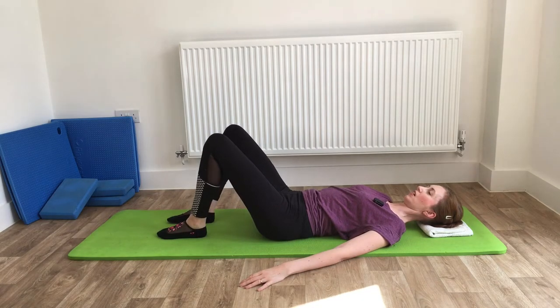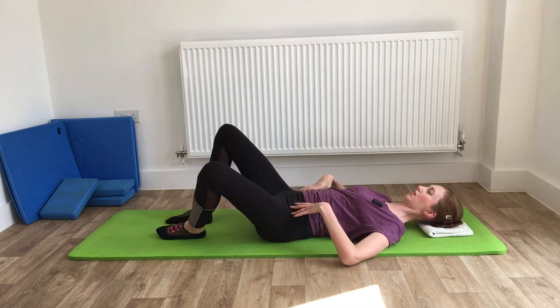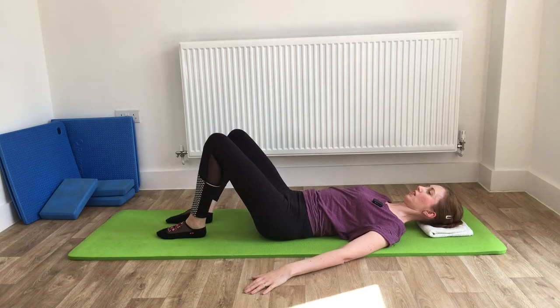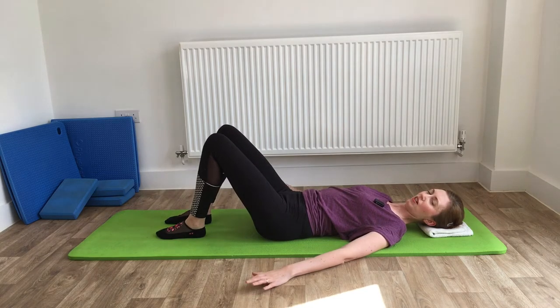Breathing out, bring the knee back up to center. On the other side, breathe in as it goes out and breathe out as it comes back up. We just want to make sure on this first one that everything is staying nice and still around the center — no movements. The legs don't have to go too far; a little bit is fine. That's a nice easy one to start with.